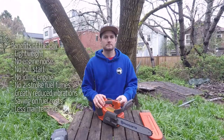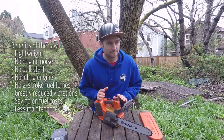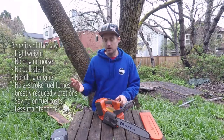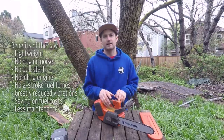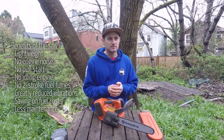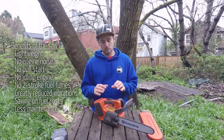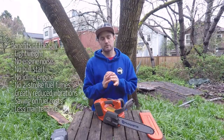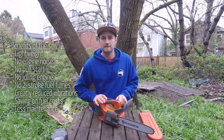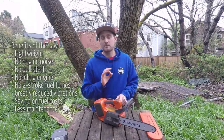The most common question I get asked is how long does the battery last — and it's kind of a silly question, like asking how long is a piece of string. There's no answer I can give. It depends on the type of wood, the density, the size. What I can say is that if I'm doing pruning or removals where the branches are three to six inches, I've done removals where the battery has lasted all day. The battery life is brilliant on this saw.